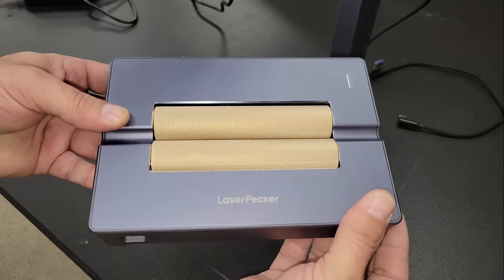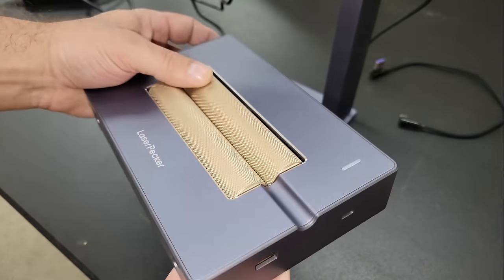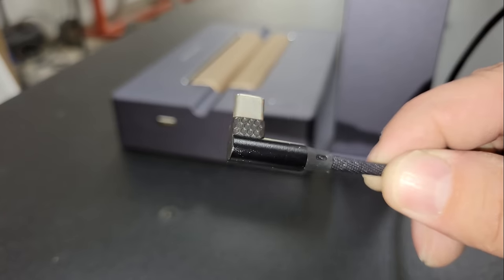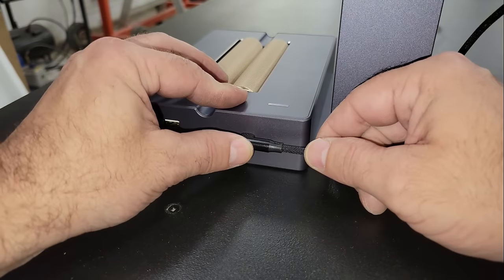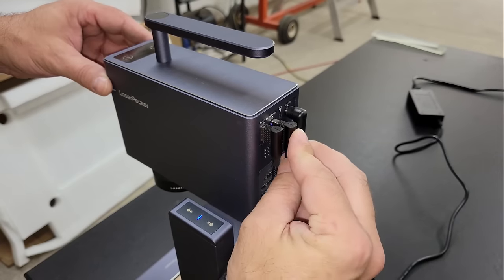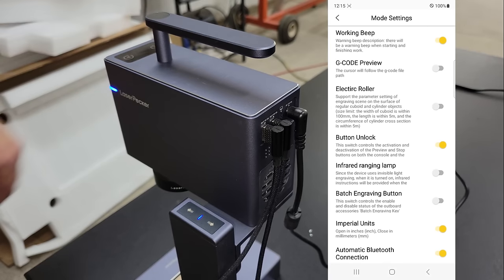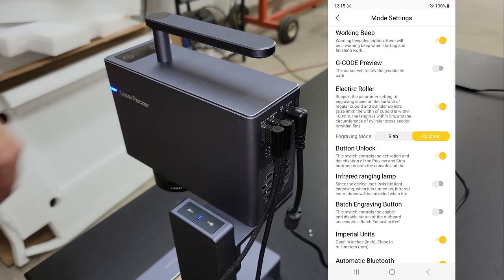Next, I wanted to test the rotary. It has a channel on the bottom that fits over the engraver's base to make positioning really simple, and it connects to the module with another USB to USB-C cable. The rotary needs to be enabled in the app settings, but once that's done and the focal point is set, then it's ready to use.